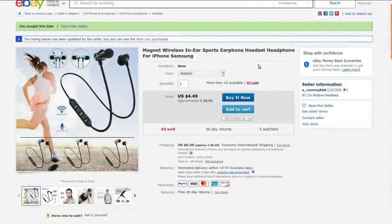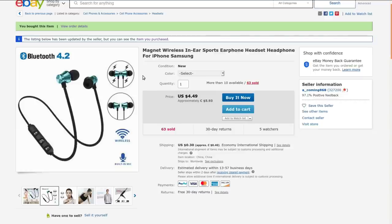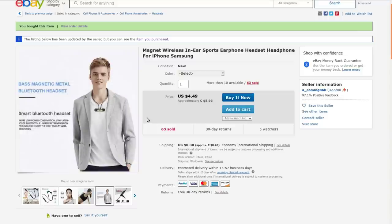It's a magnet wireless in-ear sports earphone headset for iPhone, Samsung, or anything that speaks Bluetooth. I got this from a_coming_868. They're currently selling it for $5.93, but when I bought it, it was $3.22 with free shipping of course. This one took 78 days to get here - I ordered it back in March, so that's a little long, but I guess for mid-pandemic in China that's not too horrible.